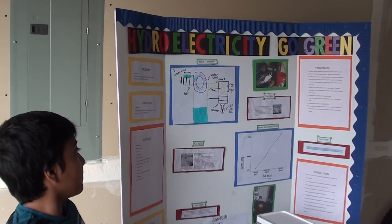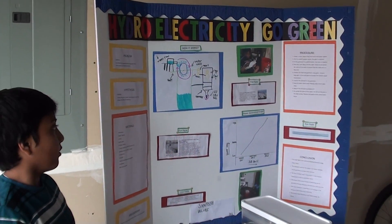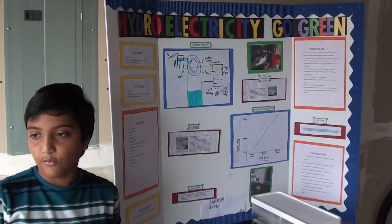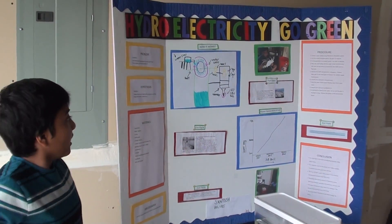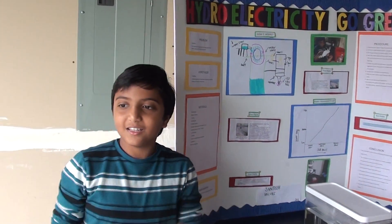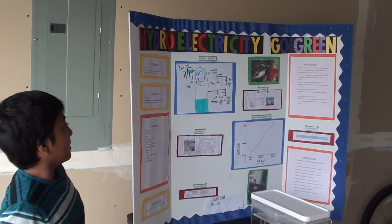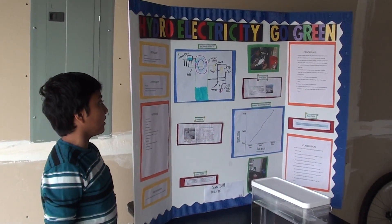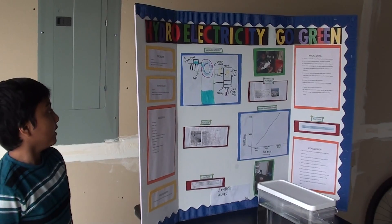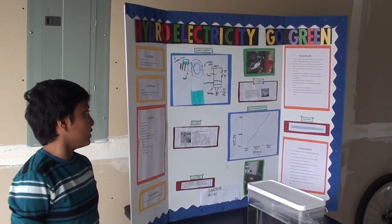Number seven, keep the water wheel under flowing water, or from the water tank if you don't have a lake or pond nearby your house. Number eight, observe the LED light bulb glowing! Number nine, by varying the speed of the water, we can see the glow in the bulb vary. Observe the graph on the presentation board.